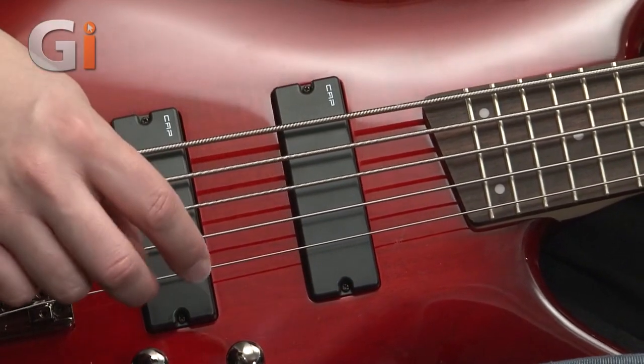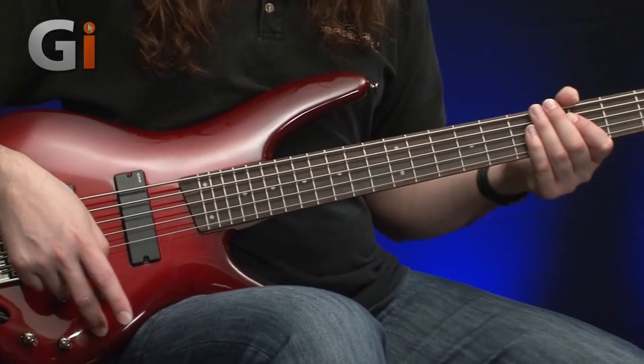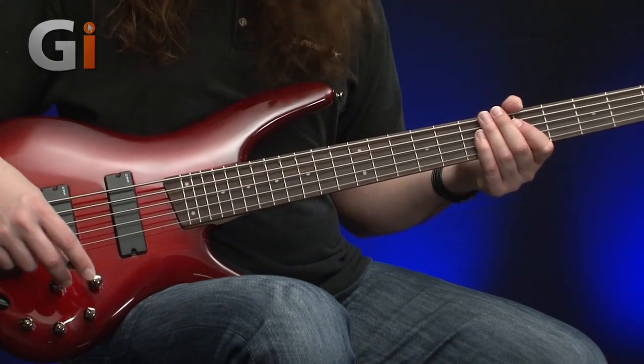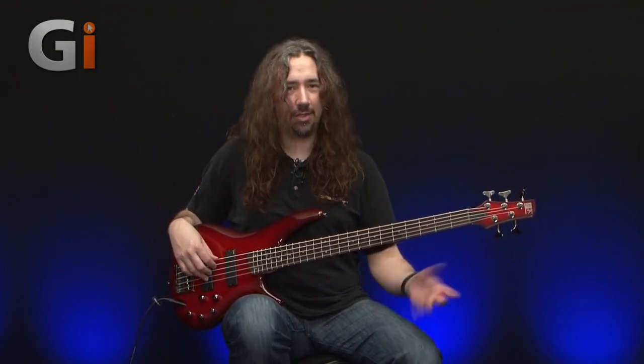We'll start with the front pickup. For reference, I am slightly boosting the bass and treble, leaving the mid flat. So this is just the front pickup — I'll do a little bit of finger playing and then a little bit of slap too. Okay, so here we go.